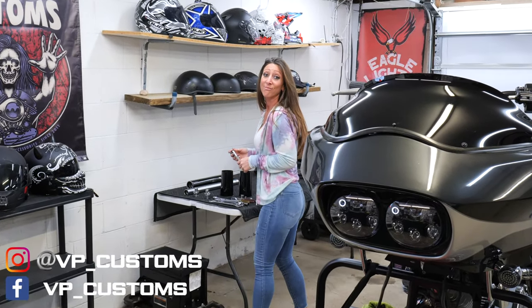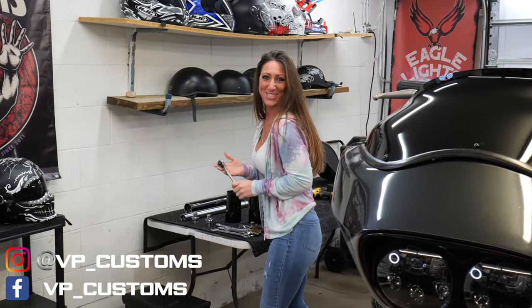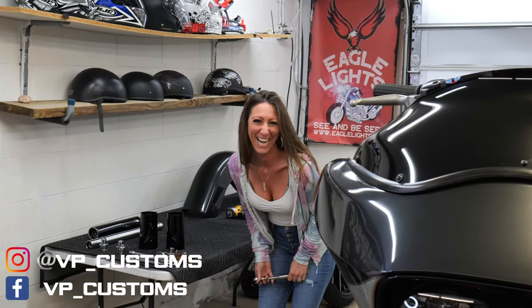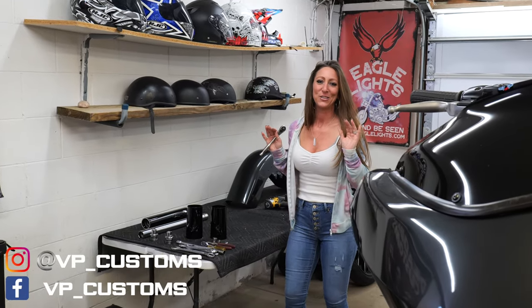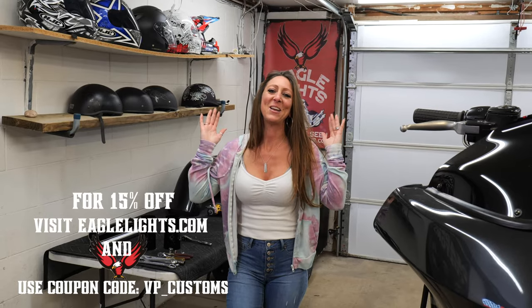Hey, get away from the shiny stuff! These are way too shiny and brand new for me to not mess up. We gotta bubble wrap everything!